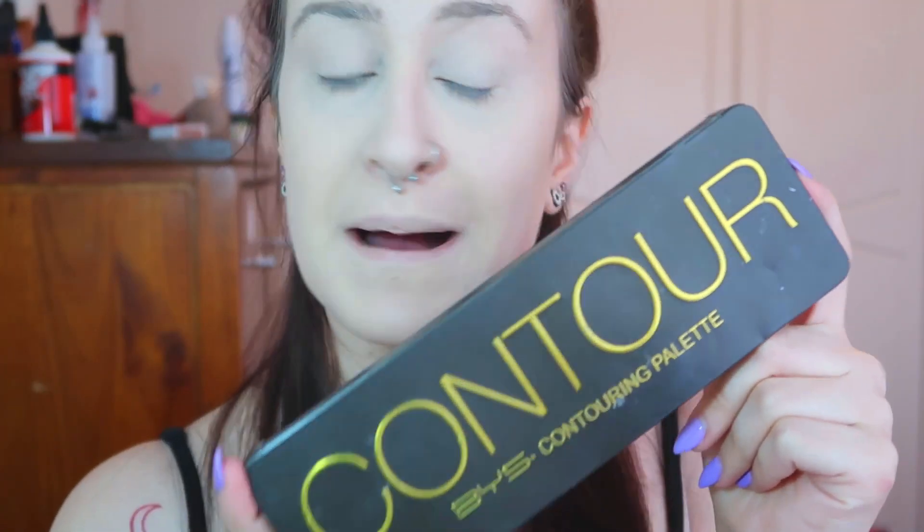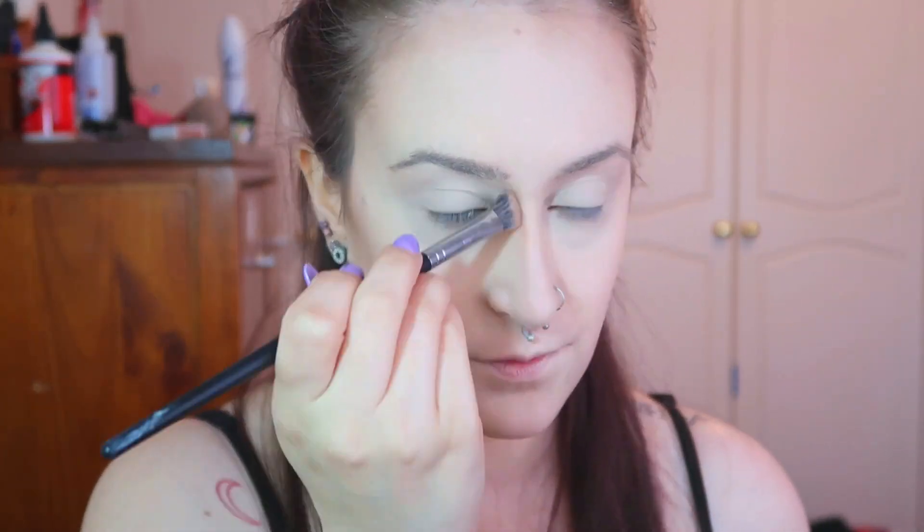Now I'm going in with my BYS contour palette and I'm going to be using the darker contour shade to contour my face and my nose. For my eyebrows now, I'm going in with my ColourPop gel liner in the colour Cool Coco.